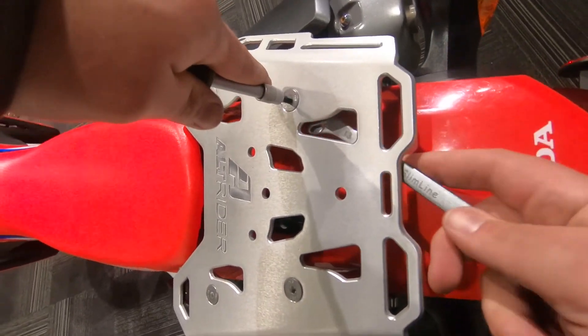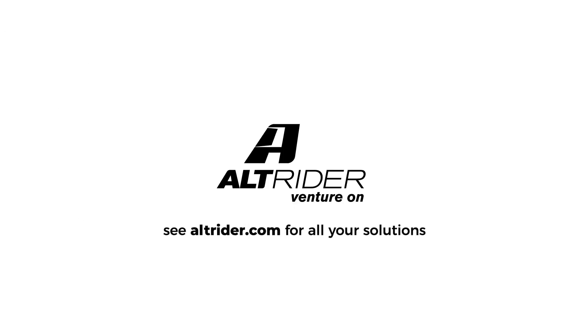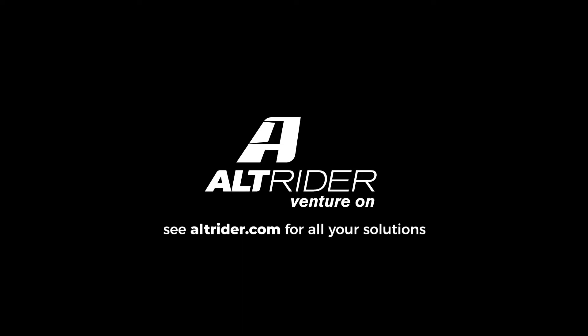Be sure to do your final tightening on the nuts to minimize any chance of stripping — the nuts have more surface area. And that's it, you're ready to ride! If you have any comments or questions, just reach out to us — we always love to hear from our customers.